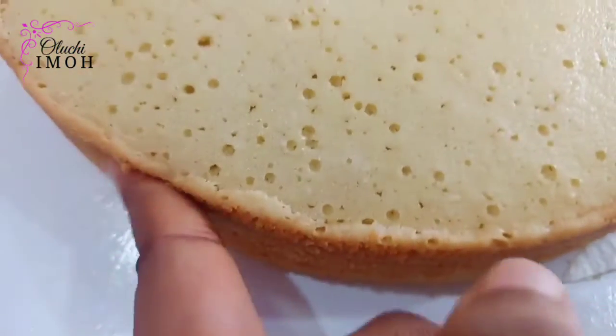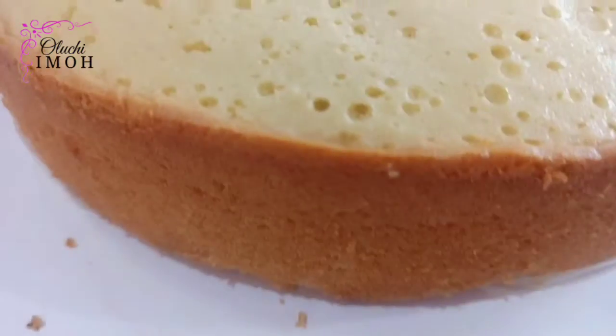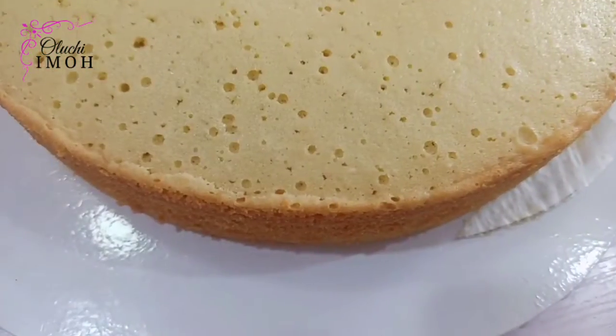Tip six, the final point: check for doneness by inserting a skewer, toothpick, or kebab stick into your cake — it should come out clean. This is an example of a nicely baked, caramelized, fluffy, moist cake. I hope you learned from this video!